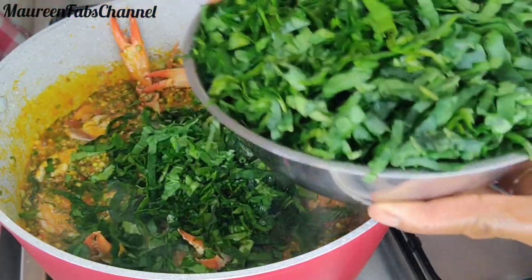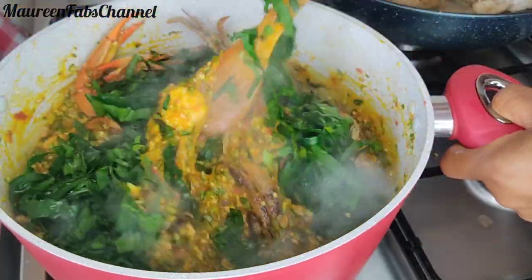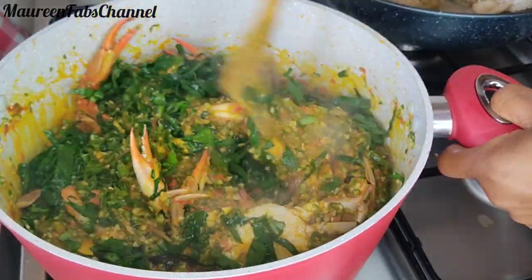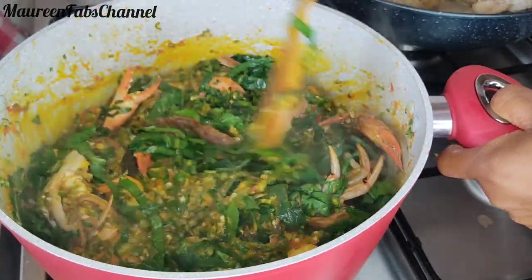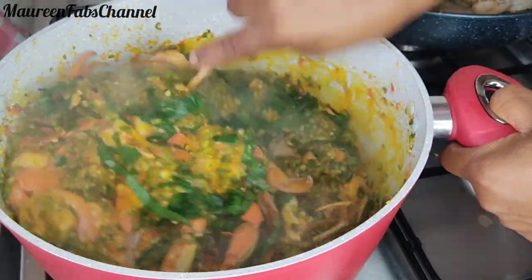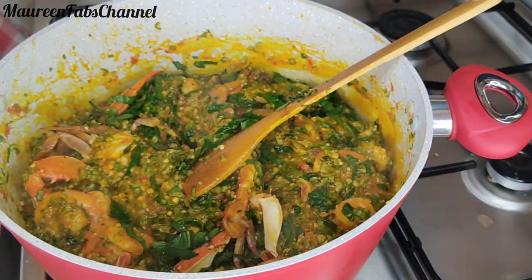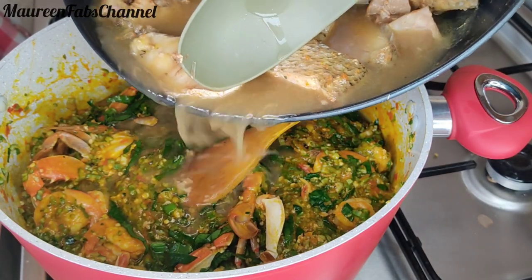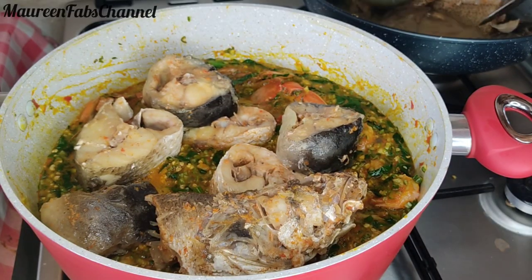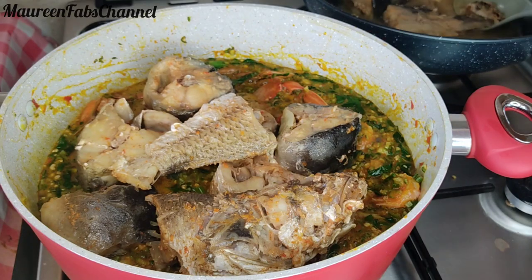Now I'm adding my spinach. In Europe we don't have pumpkin leaves so we use spinach mostly. I'm not going to let it overcook — just a small amount of spinach for a few vegetables inside. Now I'm adding the water from the fish, and after that I will add my fish as well.